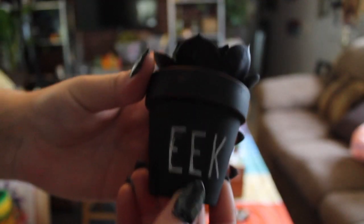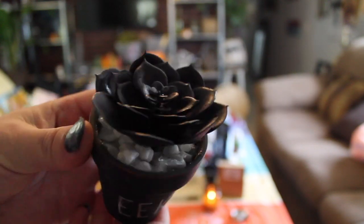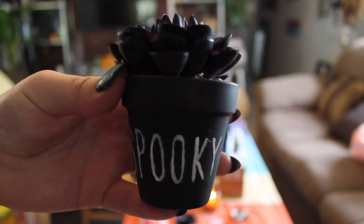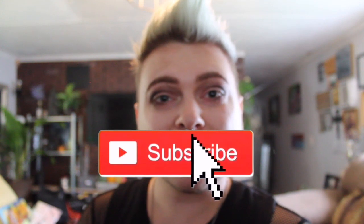If you liked any part of this video, please give it a thumbs up — I really appreciate that, it helps me out so much as a small creator that is still growing. Thank you to all my new subscribers; I'm so happy a lot of you are enjoying these Halloween DIYs. If you haven't already, don't forget to hit that subscribe button, and hit that notification bell so you don't miss any future videos. As always, thank you for watching — I'll see you guys in the next video, bye, love ya!